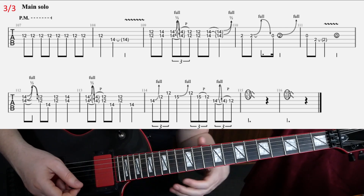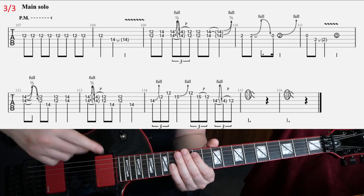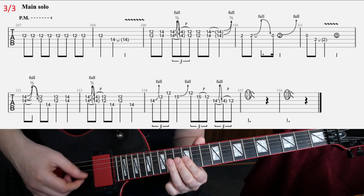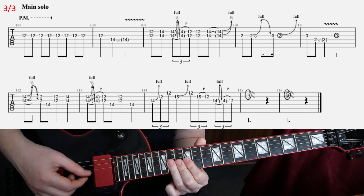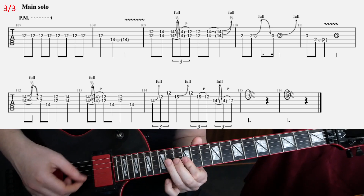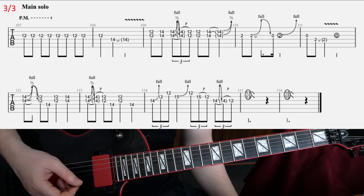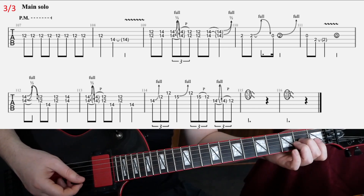It's kind of hard to hear which notes he strikes and which notes he pulls off and links together, but I did something like that anyway. That's basically the main idea. Then in the fourth part, jump quickly down to the second fret.